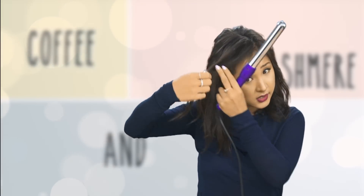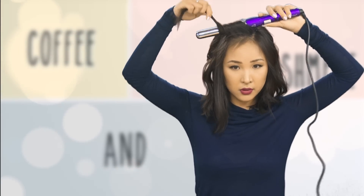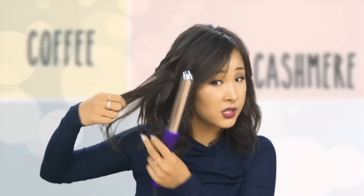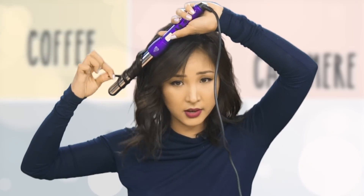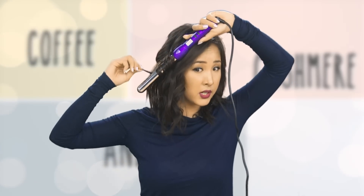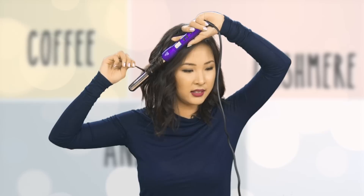When you get to the front, take this piece and again just wrap it around outwards. Then take the bottom sections and curl some forward. Sometimes you don't even need to do the bottom sections if your hair is a bit shorter than mine — they just kind of hang around the neck area.